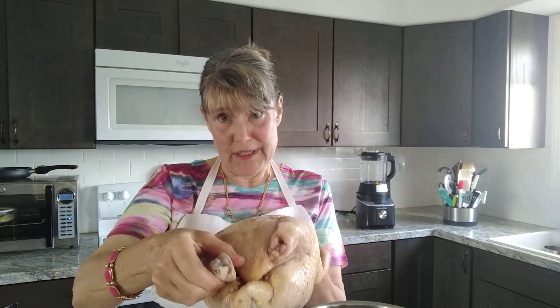I have here a locally raised, grass-fed, frozen, very hard, five pound chicken. I place that inside of the stainless steel pot, which fits inside of the cooker. Then I will take one cup of water and pour that into the bottom. The pressure cooker needs that one cup of liquid in order to bring the pressure cooker to pressure.